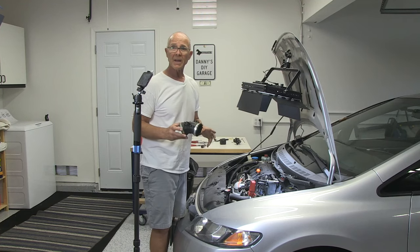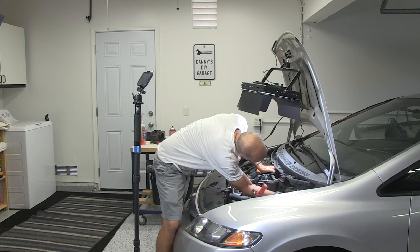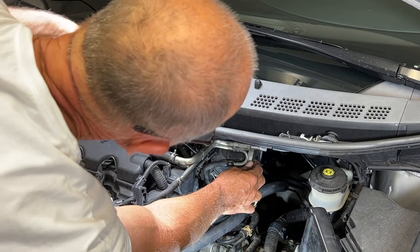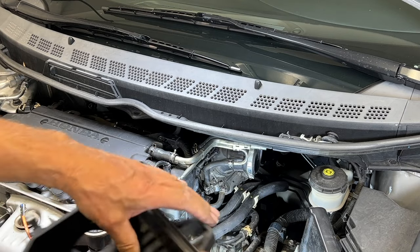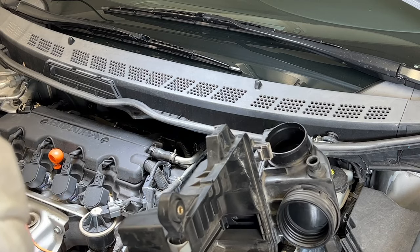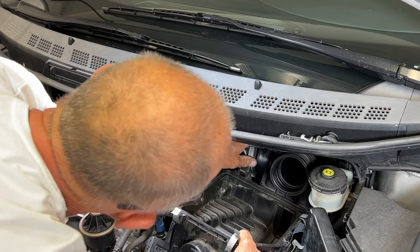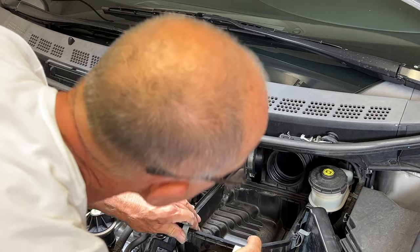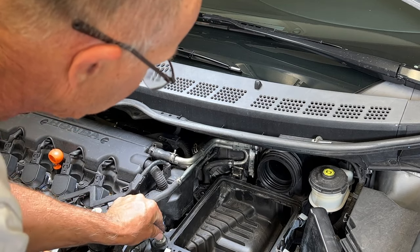Now it's time to put everything back together — same procedure, just in reverse. Make sure it's tight; you don't want any air leaking past the mass airflow sensor. Next up is the air cleaner assembly. Remember how it went in — it came out this way, so it goes back in the same way. At the beginning when I said you didn't need to take out the battery, I was just doing it for filming — it actually helps quite a bit when the battery is out.